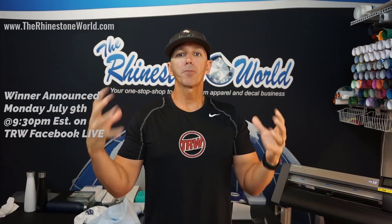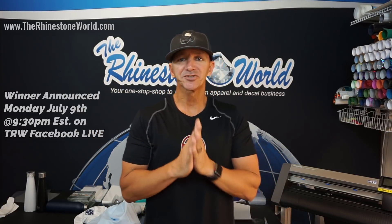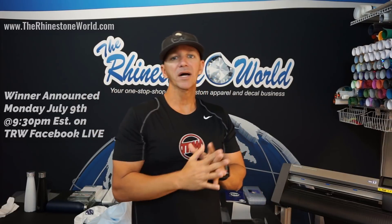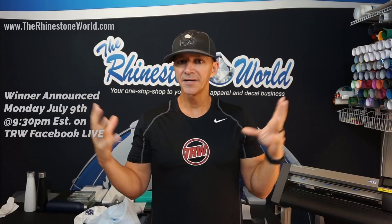Comment below — that's going to get you into the contest for the Cameo giveaway, which will be tomorrow, Monday July 9th, at 9:30 PM Eastern time. I'm going to be live on Facebook. For any of you not on our Facebook page yet, go check out the Rhinestone World on Facebook. We do live trainings every week and I teach you everything about the business that you need to know, completely free.